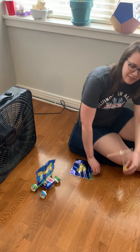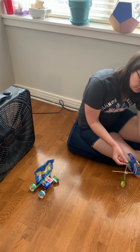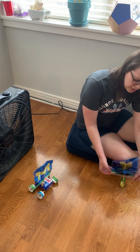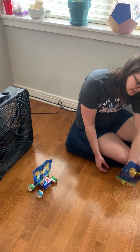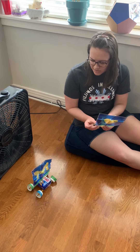Once you have that, you're gonna use a ziplock bag as your parasail. You just put it over top of your structure and then at the bottom you'll seal it so that it stays on and you'll be all set to go.